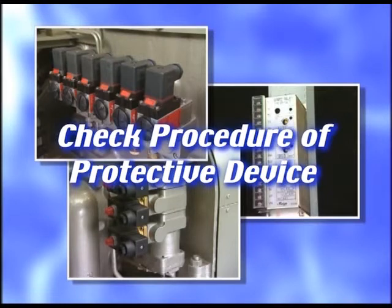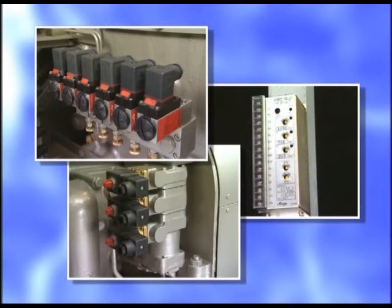The protective device is the safety device to catch a sign of abnormality in the engine and to protect the engine from serious damage. You must regularly conduct the operation check and the maintenance.